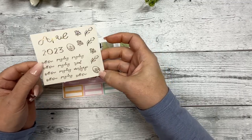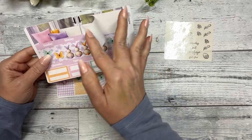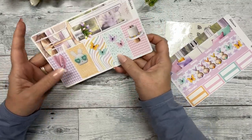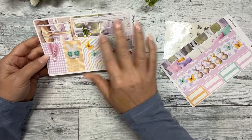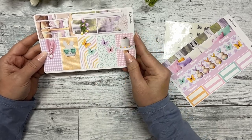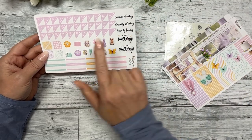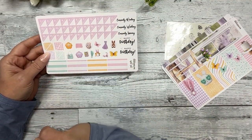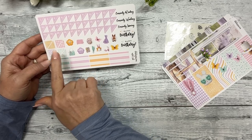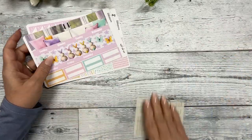The monthly includes overlays in silver foil with flowers, butterflies, and a couple of eggs; banners for the top; appointment boxes; a sidebar; boxes to fill in days of the month; smaller squares for layering or marking something special; corner scallops; dates; your 'currently's'; two happy birthdays; some deco; corner scallop patterns; and appointment labels.